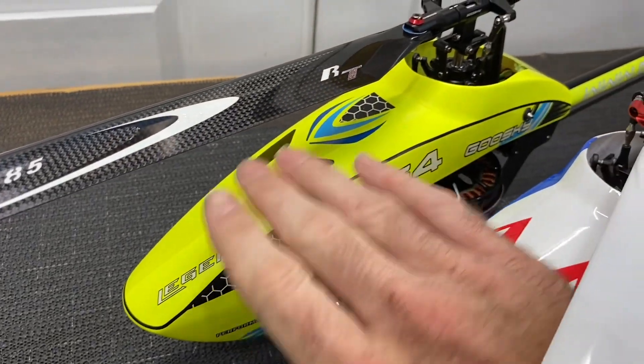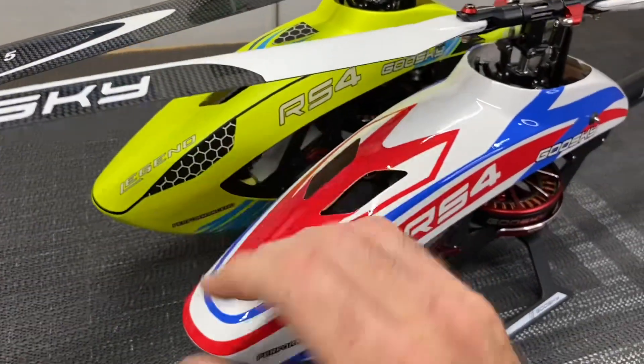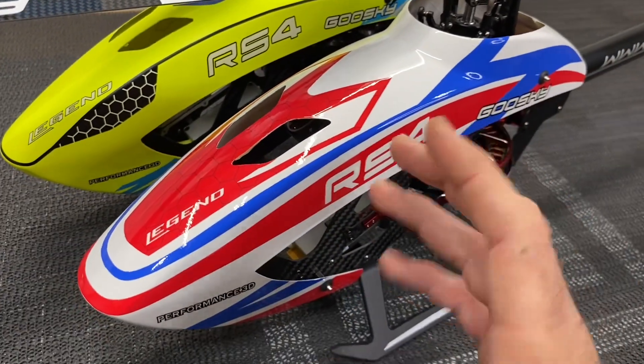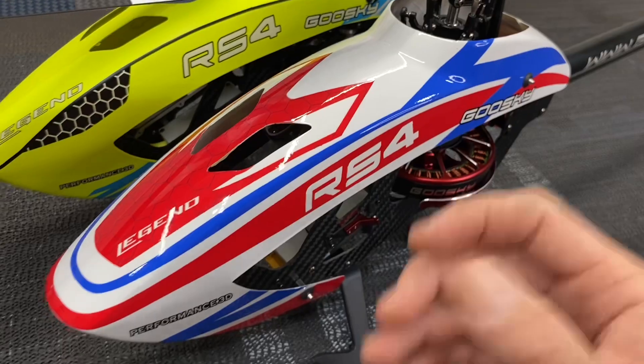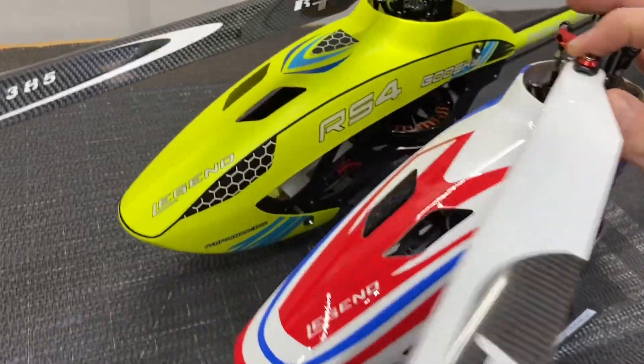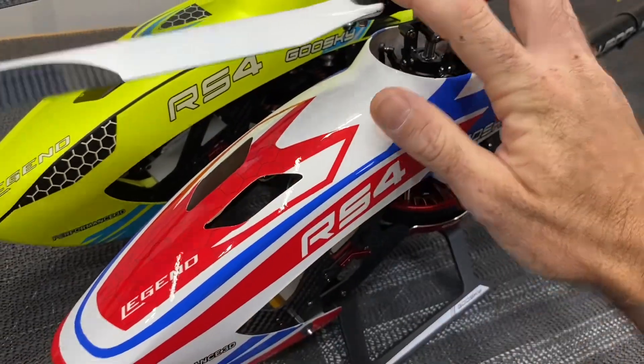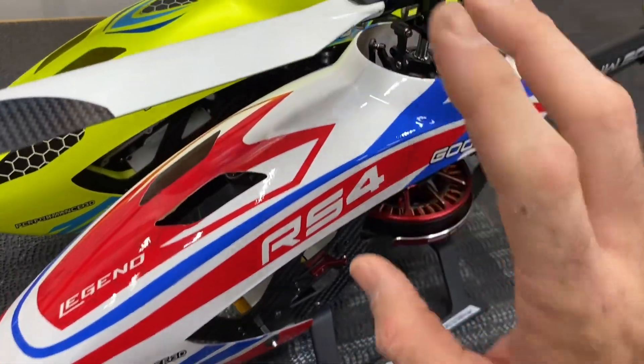The Venom series now comes in a glossy canopy, which I think looks a lot better, and they came out with a different color choice. You can go with either canopy — the regular or the Venom — and both go on to each other, so the canopy is interchangeable.